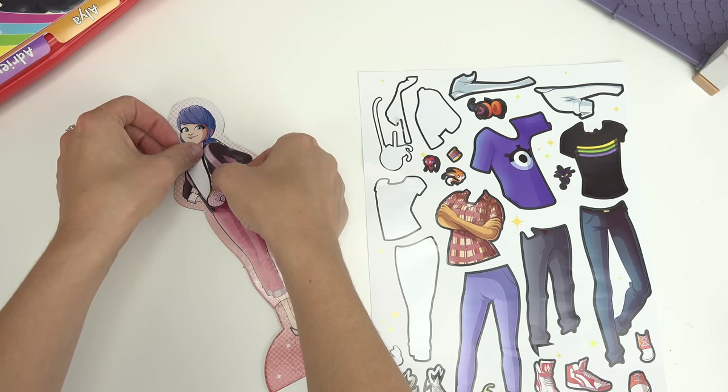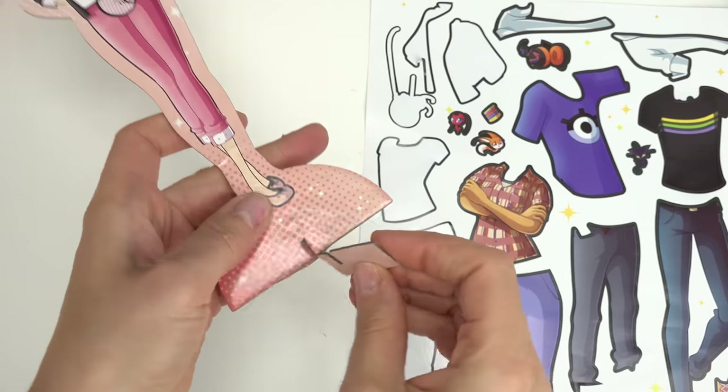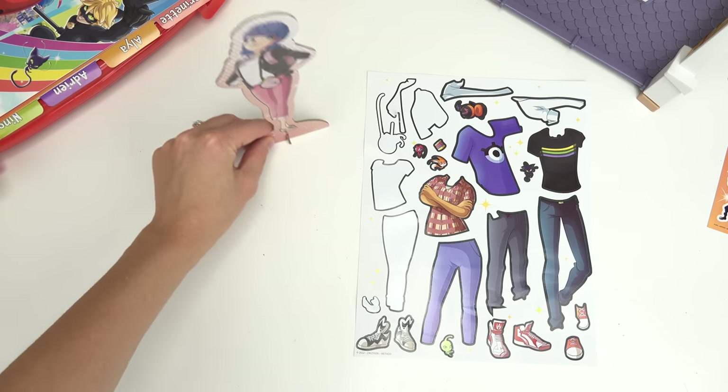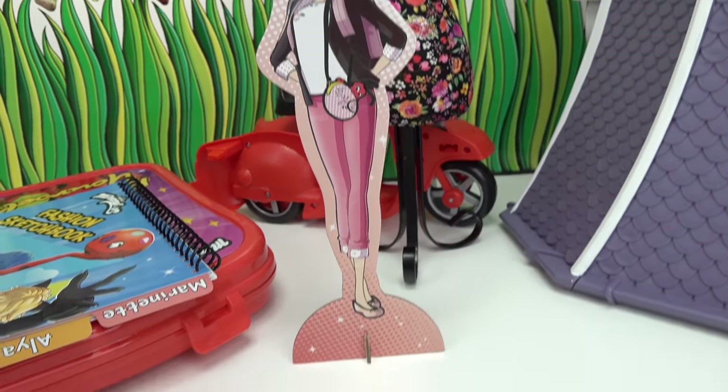We can't forget about Tikki. We've got Marinette's purse — I'm going to put it on this side. Now we need to stand her up, so let's put this tab in. And now she can stand upright. Marinette, you are so stylish.